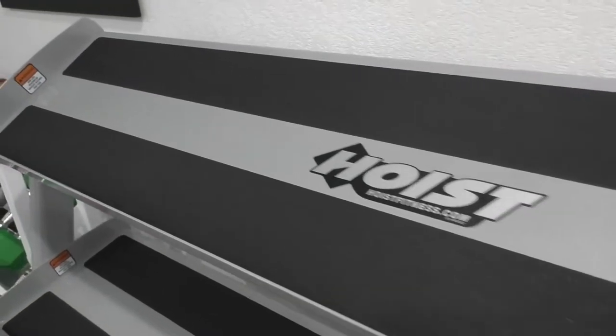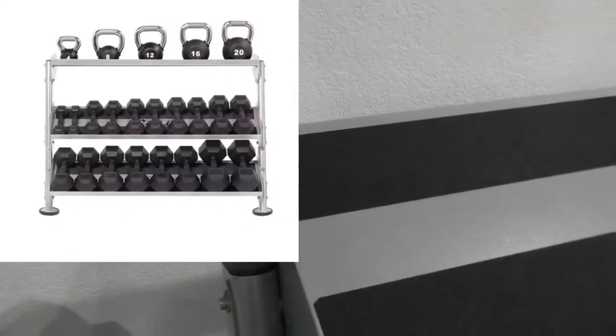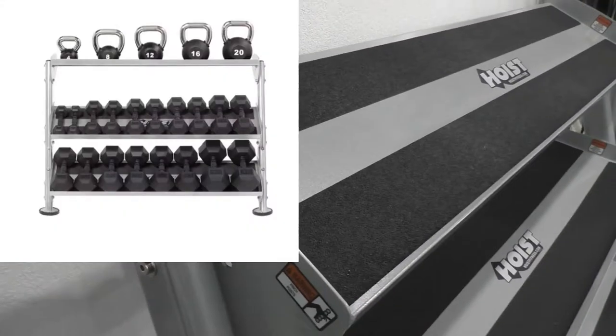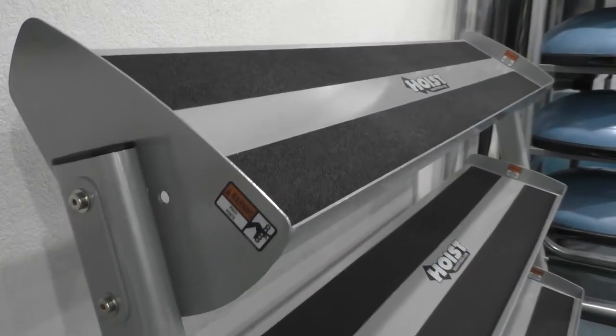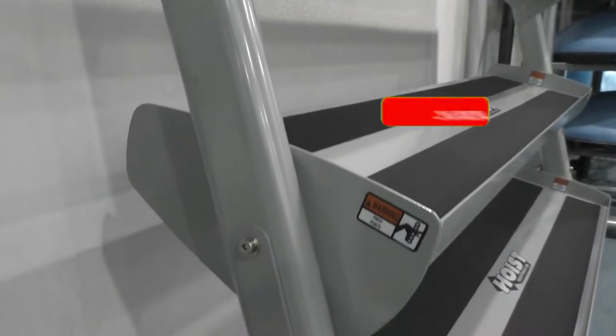Ours, the one we got here, is 60 inches wide. By the way, you can choose a kettlebell shelf as well, so you can kind of mix and match, which is cool. This rack also comes in 36 inches and 48 inches for the width.